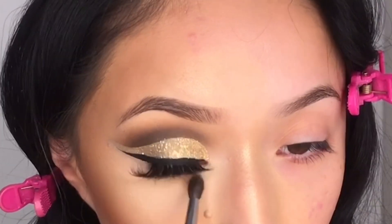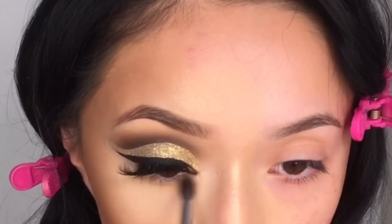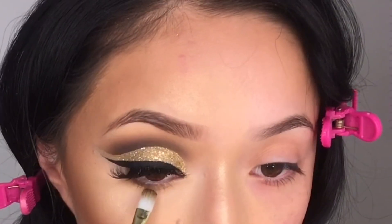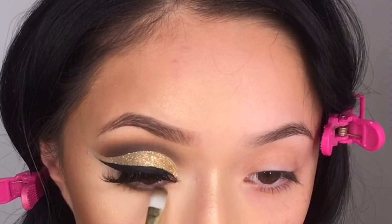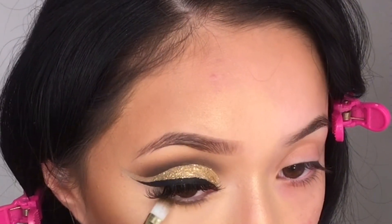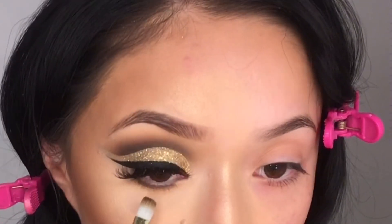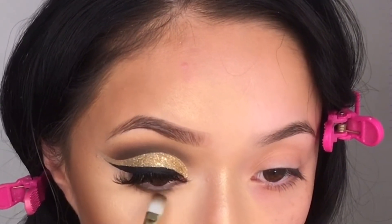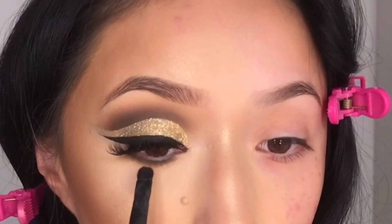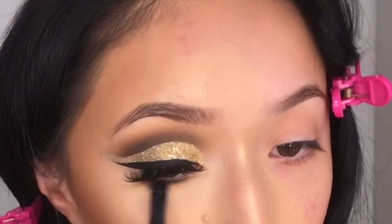Going back into that same palette I'm going to be grabbing Smarty Pants and putting it underneath my eyes. I'm also taking that brown shade we used already with a flat skinny brush, just tapping it all under my eyes, then taking a blending brush to blend those two eyeshadows together.